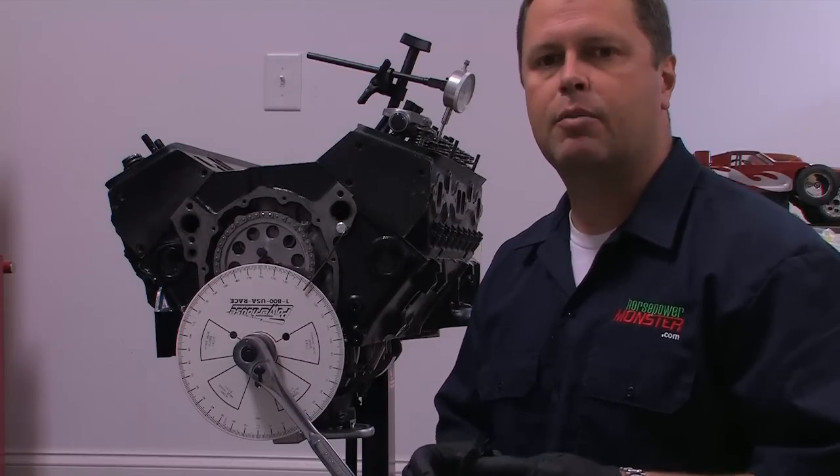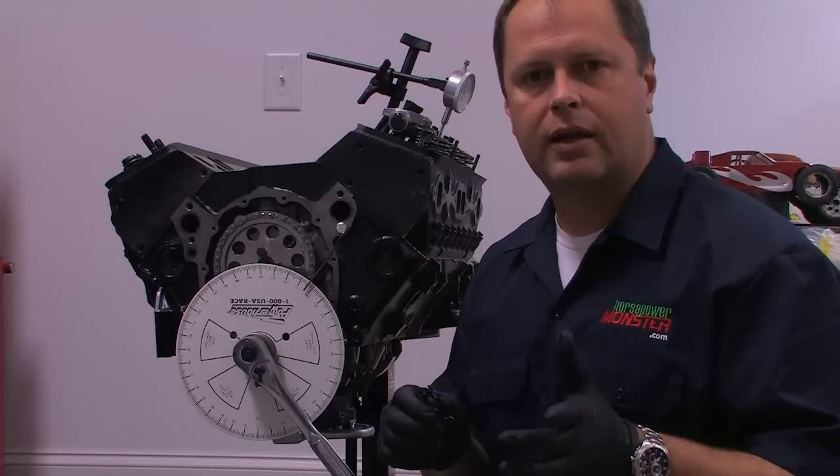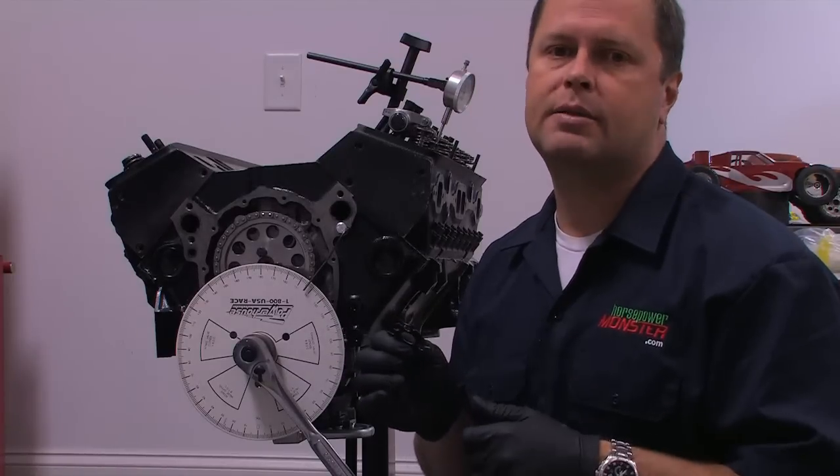Most people will be fine here, but if you like, you can go ahead and repeat the process on the exhaust lobe. But for me, I'm going to go back and lock down my timing set and finish my engine build.